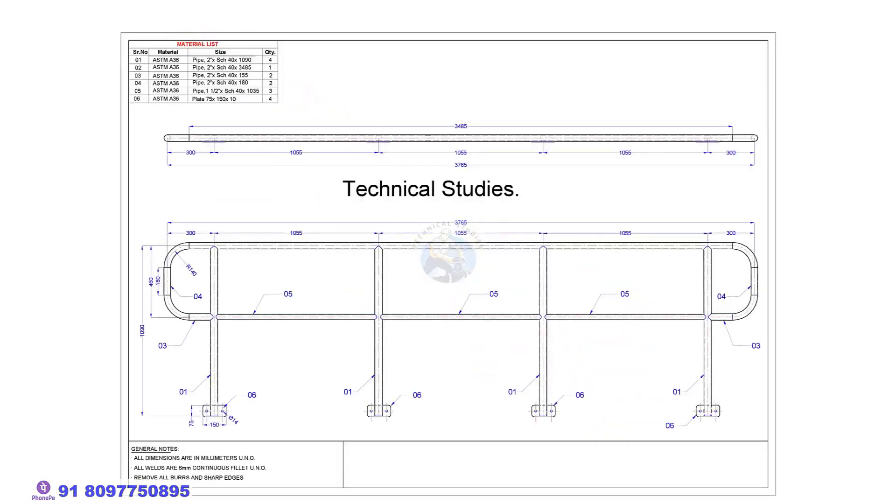This is the drawing of our handrail. If you need this drawing, you can download it. The link is given in the description.